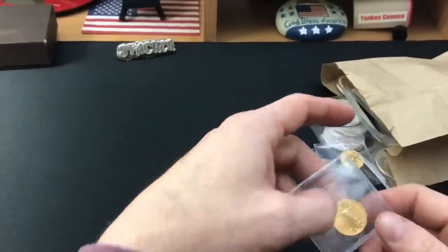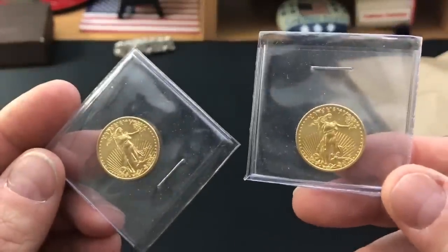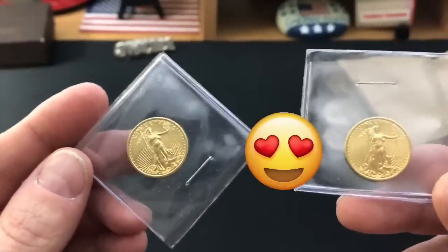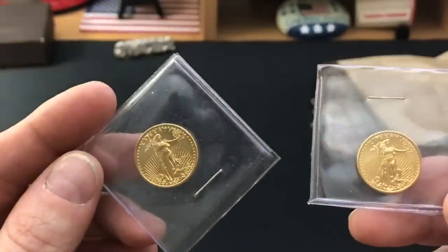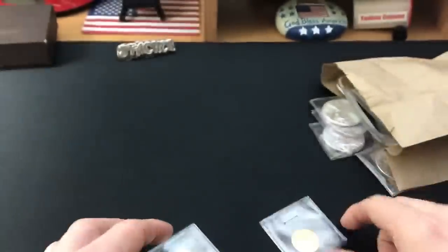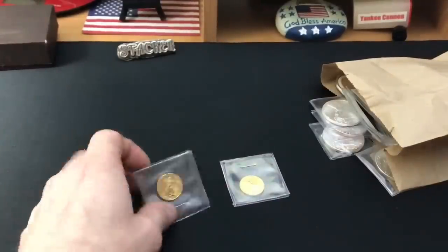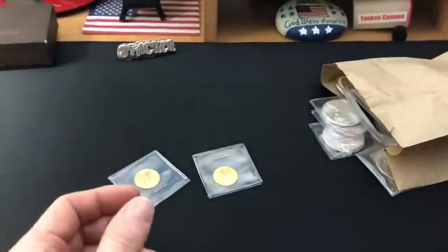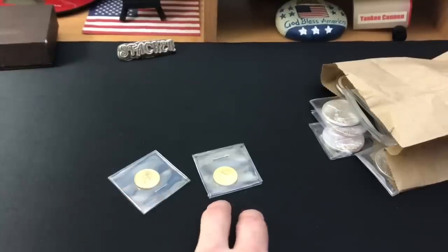I guess we're going to start out with the pretty gold stuff. Check these out. Aren't they beautiful? I absolutely love quarter-ounce gold, especially American Gold Eagles. Those are really beautiful. These are both going to two different people in our wonderful community. They really wanted to get on the gold. The first gold I got was for Silver Dragons — he wanted to be the first gold purchaser on the Yankee Swap. These are the second and third ones going out.